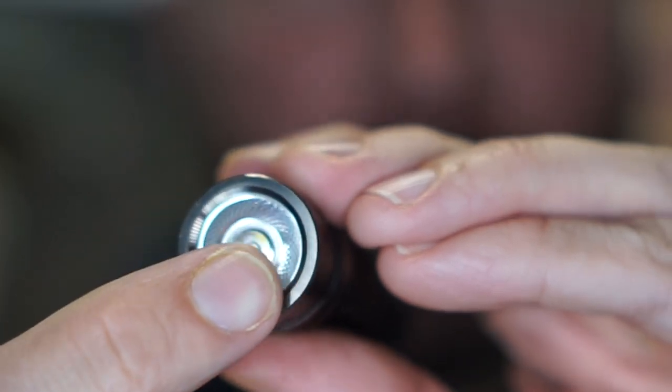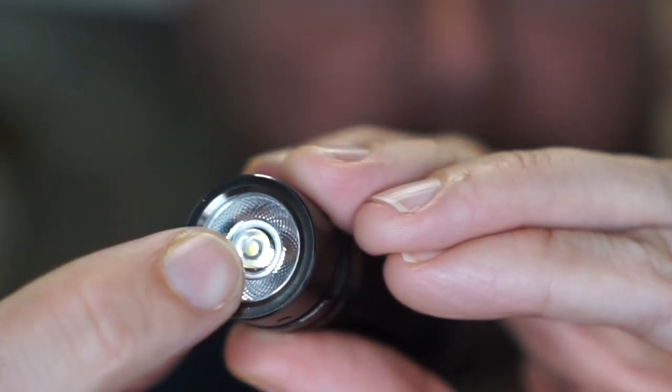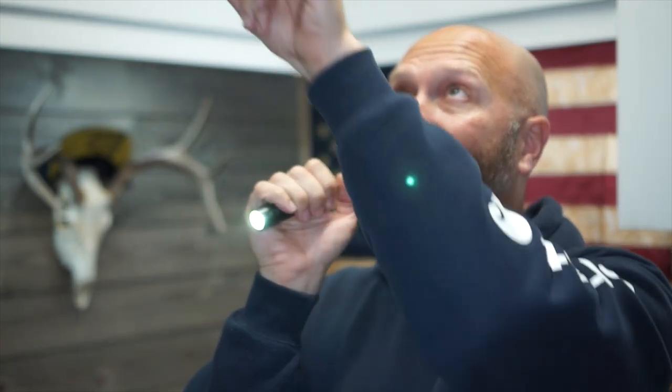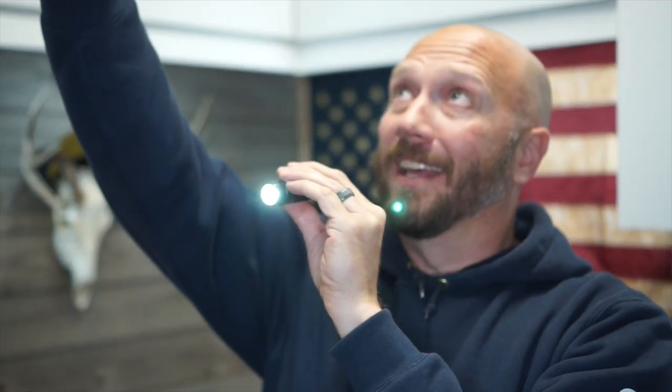Look at the reflector on this — it actually has orange peel around the outside with a little projector lens in the middle. Effectively what this does is when you light it up, you get your hot spot in the middle but you still get massive spill — I can literally see my spill almost directly above my head. That orange peel outer edge throws a big flood. We'll see this when we go outside in a minute, and there's also a projector out there. Pretty cool, I like that.